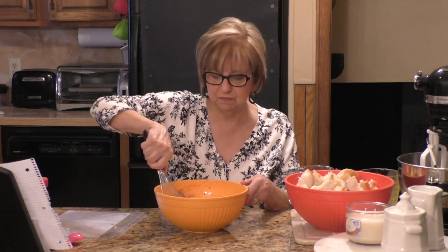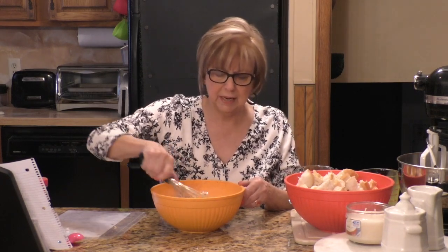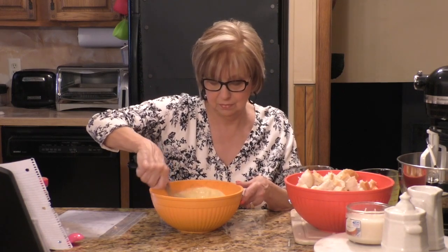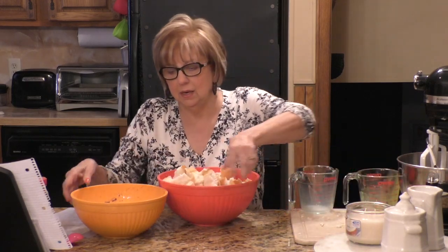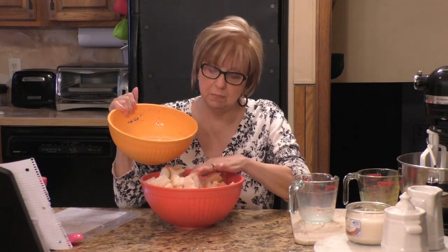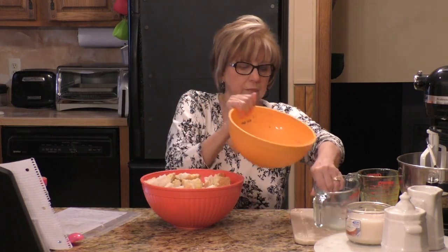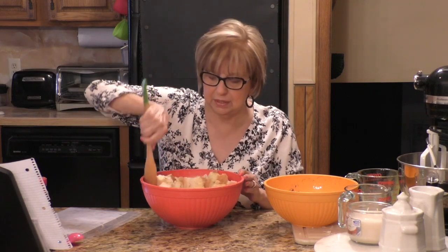I've been putting cinnamon on my toast in the mornings — it's yummy. I'm mixing this very well with the whisk. Now I'm going to bring back over my big bowl of bread and pour this egg, milk, and cinnamon mixture on top of all the bread. Then I'm going to take a spoon and mix it all together because you want to get all of your bread coated with the mixture.